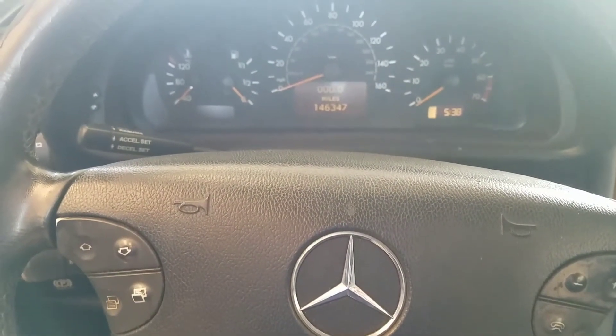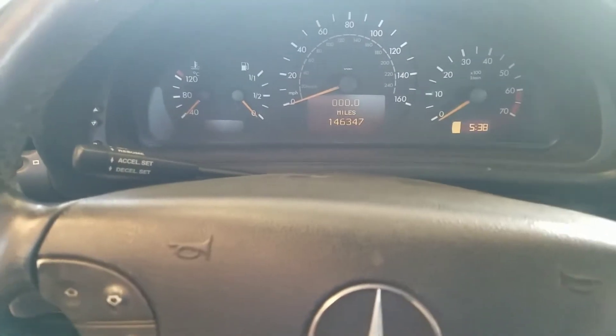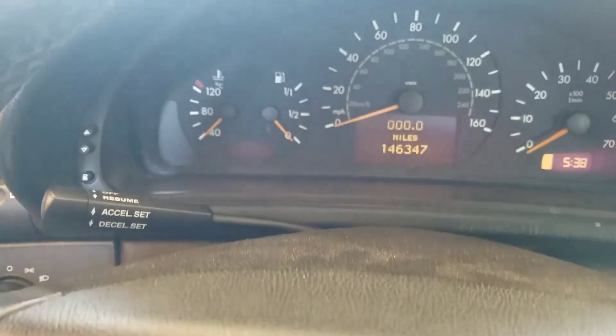We're in a 2000 Mercedes CLK 320, and we're going to show you how to reset the maintenance light in this vehicle.